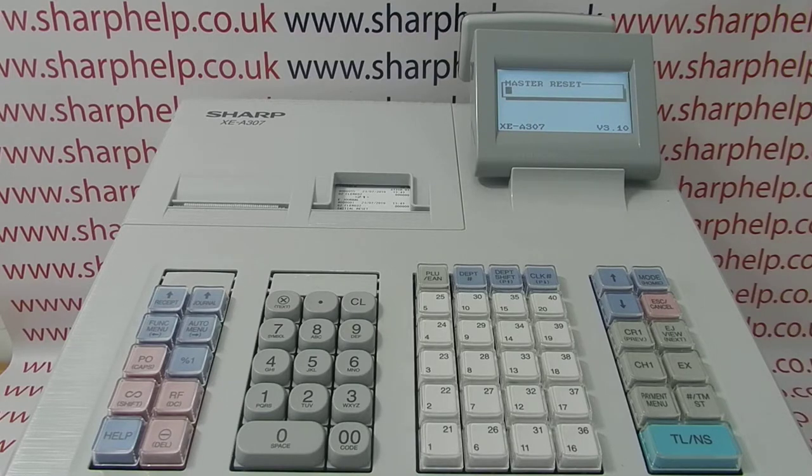Whoever is doing the programming simply presses the relevant numeric key for the language setting, and they'll be prompted to re-enter the date, time, and basic programming functions. They'll then be able to start selling on the register or fully programming it, with all previous sales data and programming data removed.